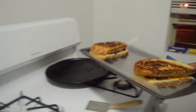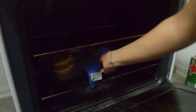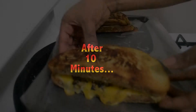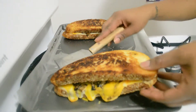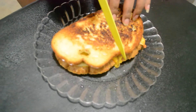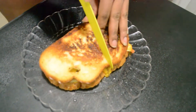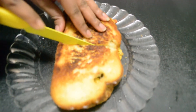Alright, then you gotta go ahead and add these to some heat for about 10 minutes. I have my oven at 350. So go ahead and move this delicious buddy onto a plate. I hear sandwiches are better if they are cut diagonally, but I gotta go with straight down.